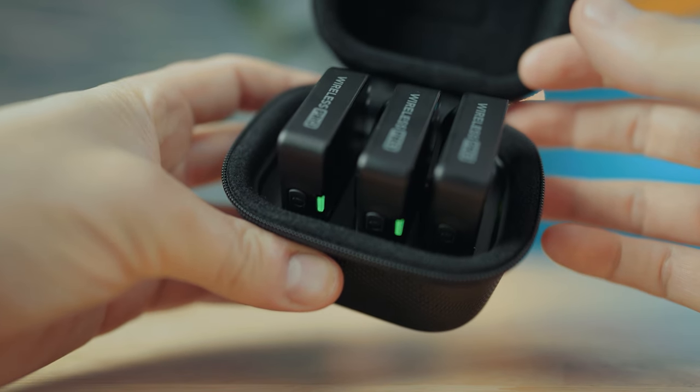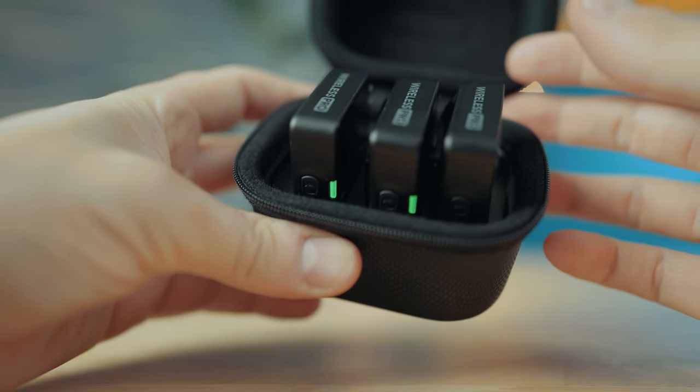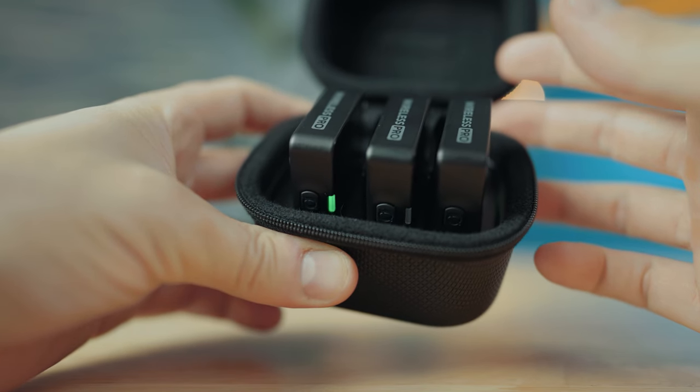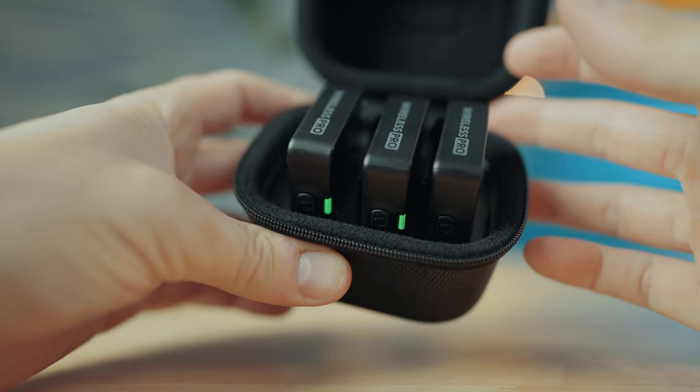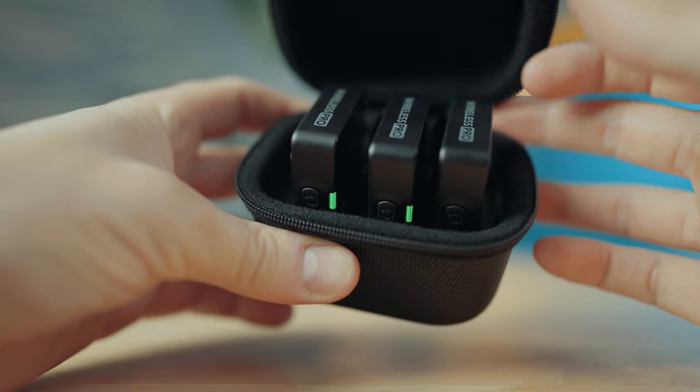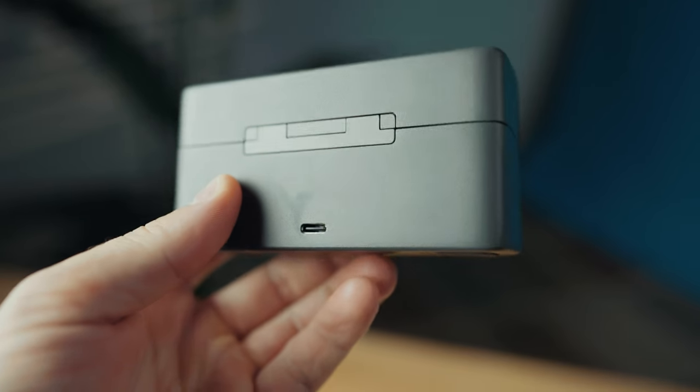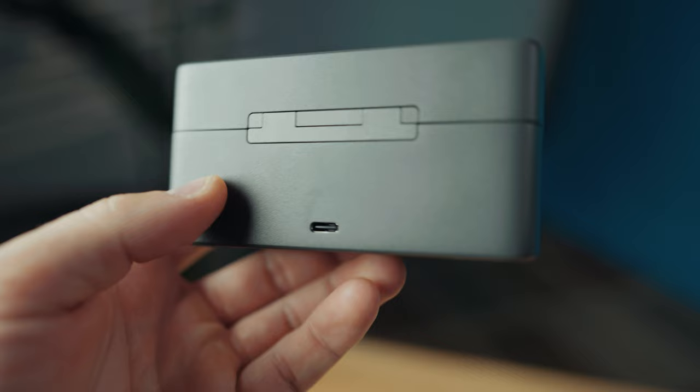Speaking of copying audio, let's talk about the cases. The Rode Wireless Pro wins in that its charging case supports copying audio files from both transmitters simultaneously — just drop them in, plug into your computer, and save time copying both at once. Unfortunately, with the DJI Mic 2, the charging case's USB-C port does not support data transfer and is limited to charging only, so you need to plug in each transmitter separately to copy audio.